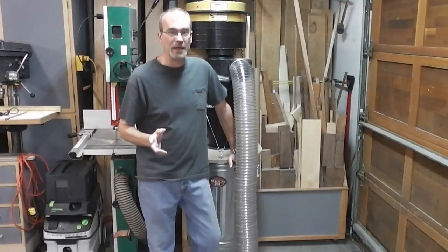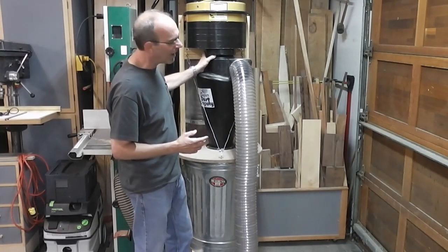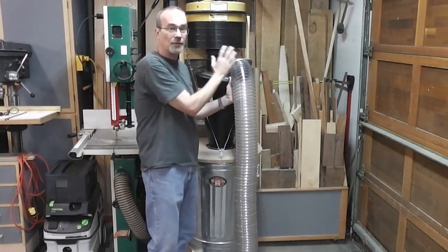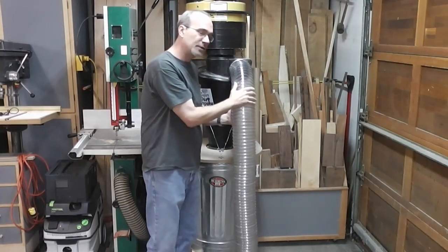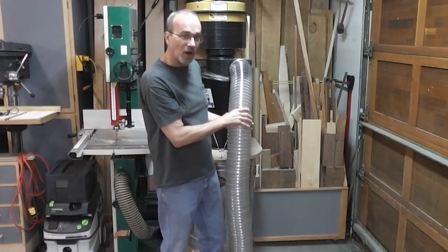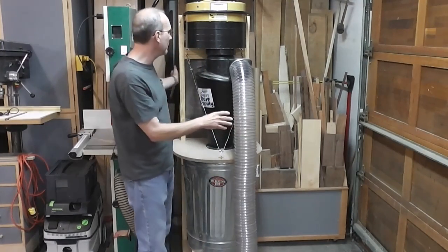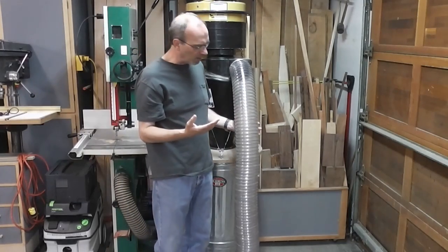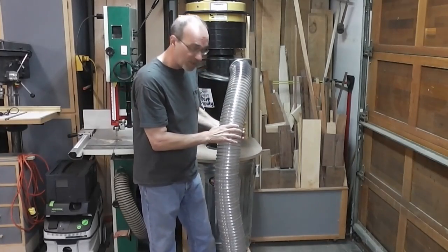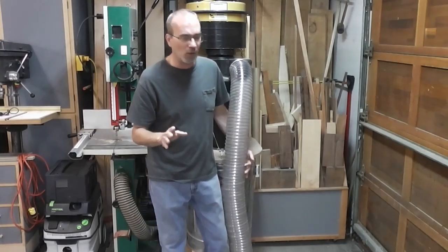On the last video, everything was based off of 4-inch hoses. There was a 4-inch hose going into the Dust Deputy even though it was a 6-inch on top, and there was a 4-inch hose coming off of this even though this is a 5-inch port — all done with reducers. So I purchased a 5-inch hose, a 25-foot hose. Finding a hose this length and 5-inch in good quality was difficult, but I purchased it from the same people I bought the HEPA cartridge from, which was Wind Environmental. This is a very good quality hose. It was 25 feet long and it wasn't cheap.